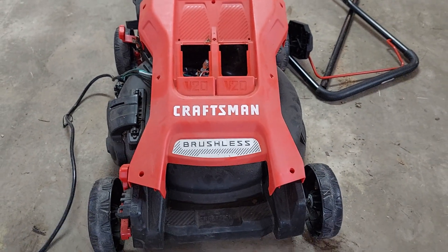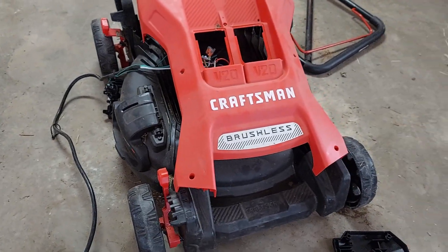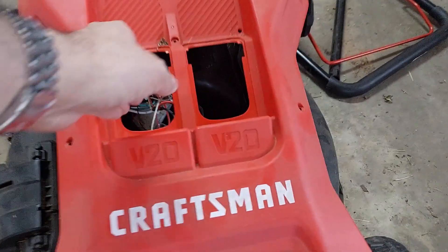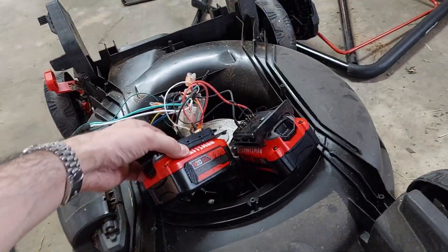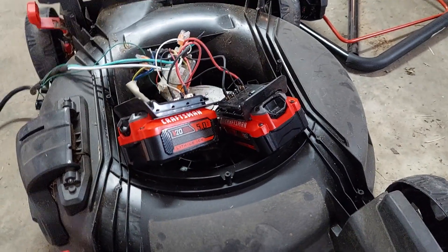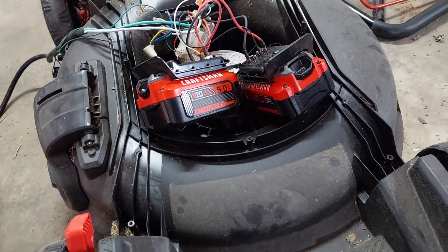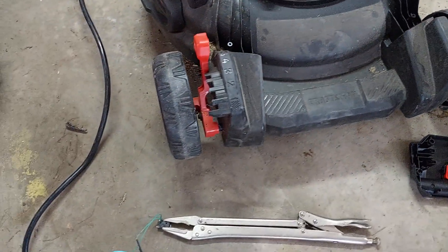I've already taken this apart so it's not going to be a guide on disassembly, but this is a Craftsman brushless lawnmower. It takes two 20-volt 5 amp-hour batteries, and there are two of them that I bought for around $30 to $60 each.